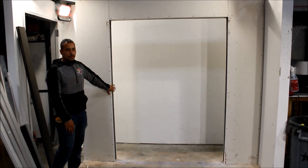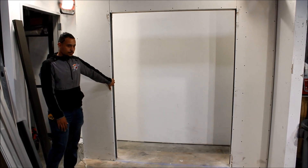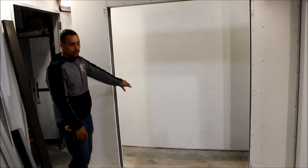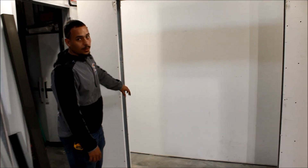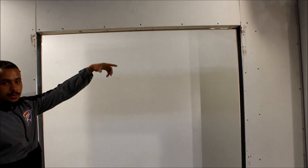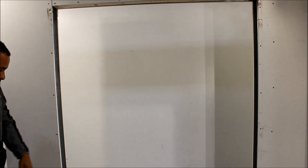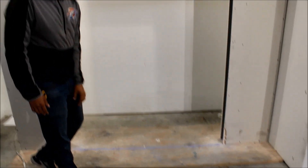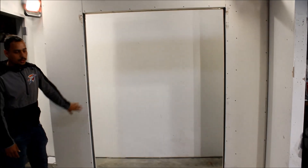Now we're going to install your RECO 487 offset slider. This is how you want to get it started: you want to invert your two vertical studs, and also on the top stud you want to add a wood backer. We're also going to chalk line the ground from the edge of the sheetrock to the edge of the sheetrock, and this is how you start it.